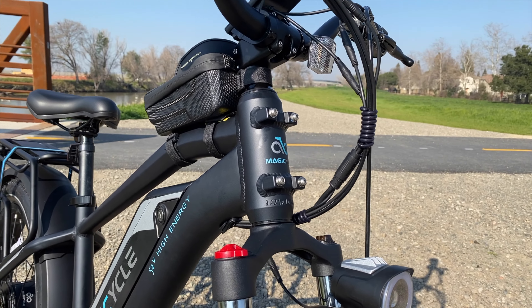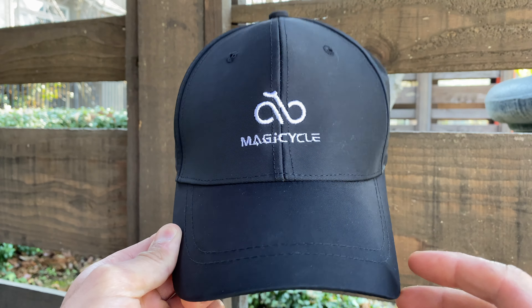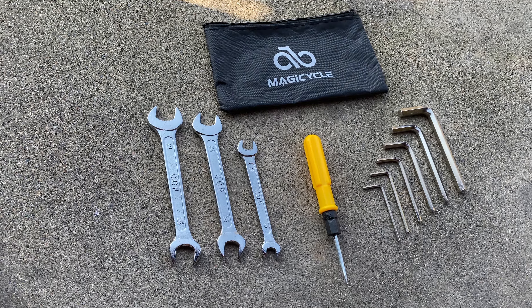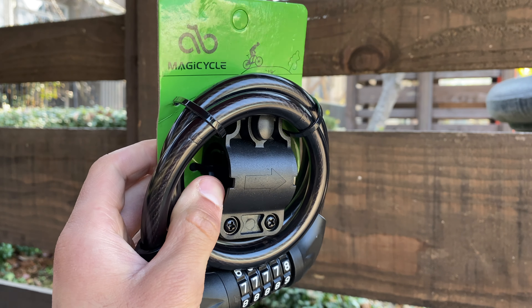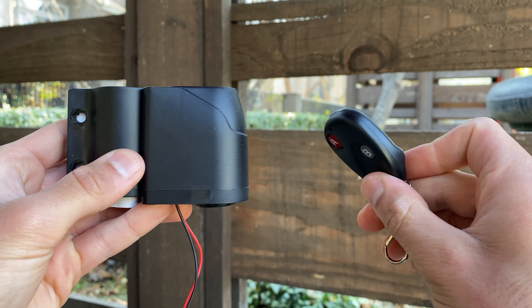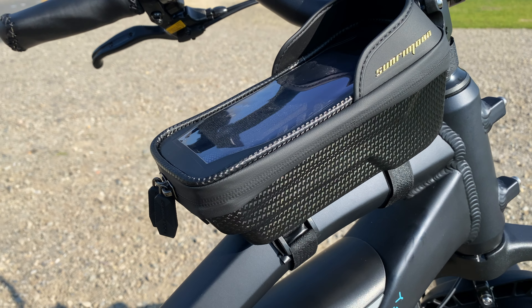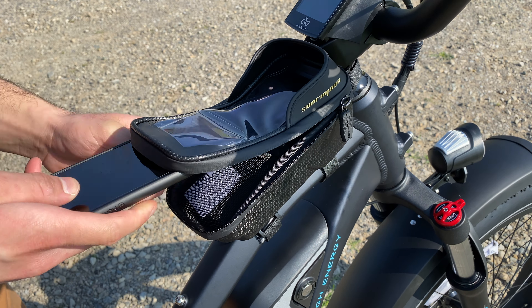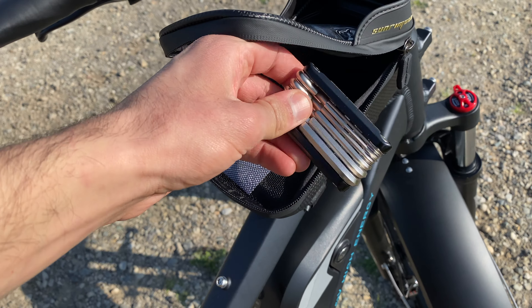Magicycle also sends a free gift when you purchase their bike, and you can choose from several accessories: a Magicycle branded hat, a toolkit with everything you need to work on the bike, a cable bike lock, or a motion-sensitive bike alarm. In my opinion the best option is the top tube bag, which has a touchscreen-compatible phone holder area so you can easily access your phone without taking it out of your pocket, plus additional storage below.